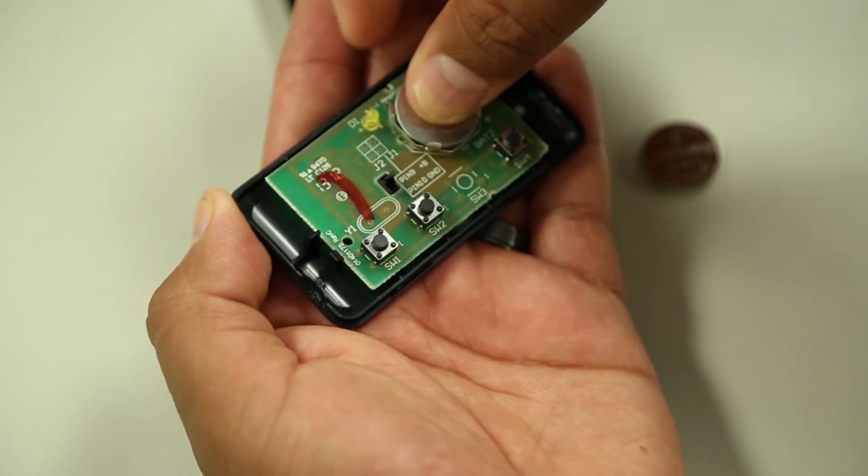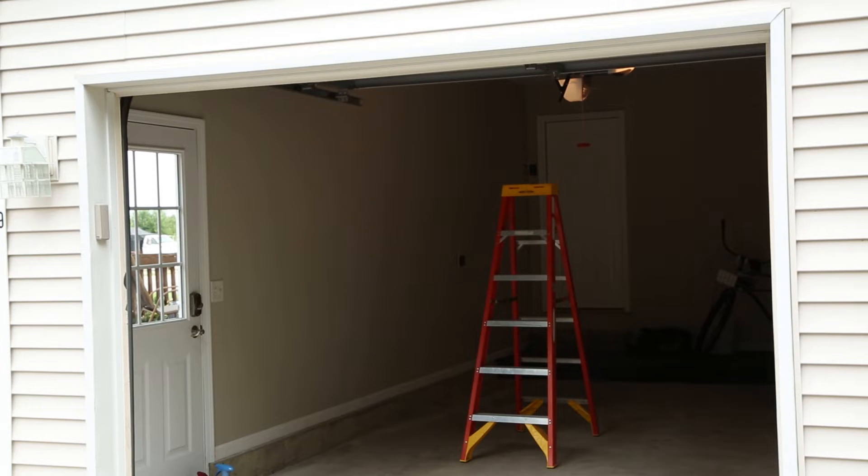If your garage door opener uses rolling code, you may need a stepladder or other sturdy, safe device to reach the Learn or Smart button later in programming.